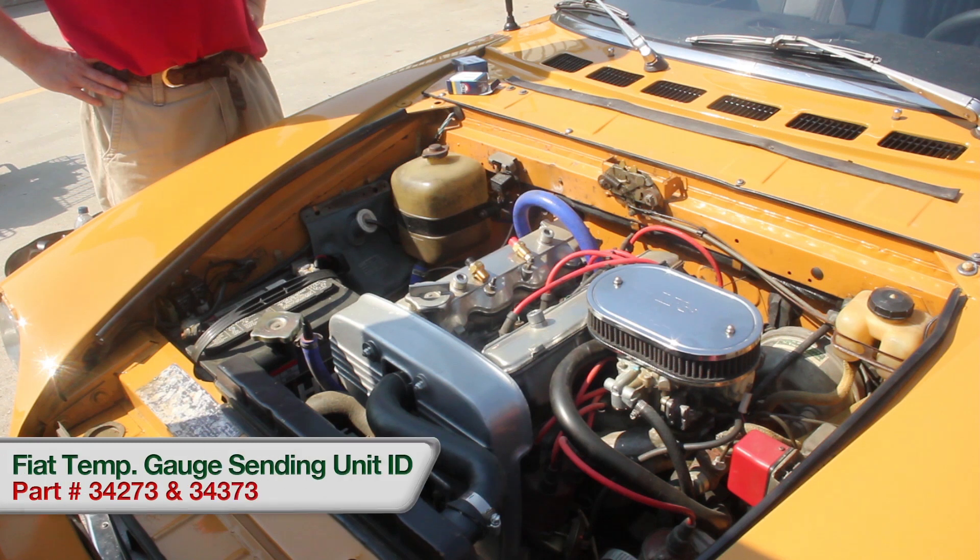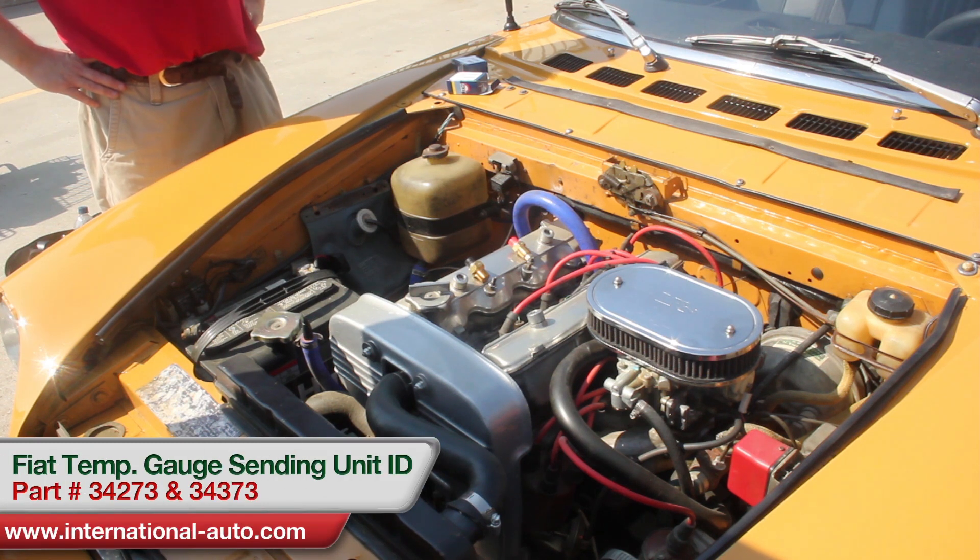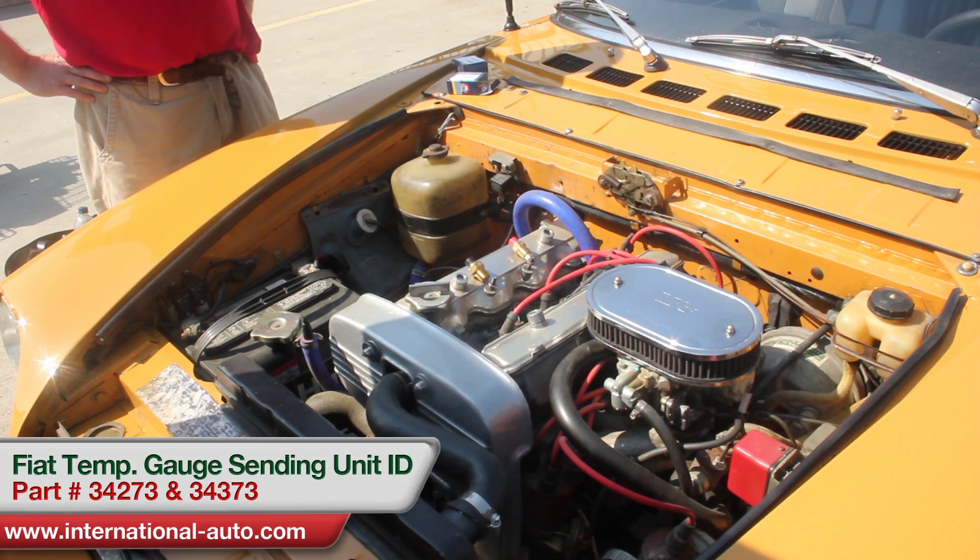What we're working on here today is a 1969 Fiat 124 Spider, and we're dealing with the coolant temp sensors. These are the ones that go for the gauge and for the light.